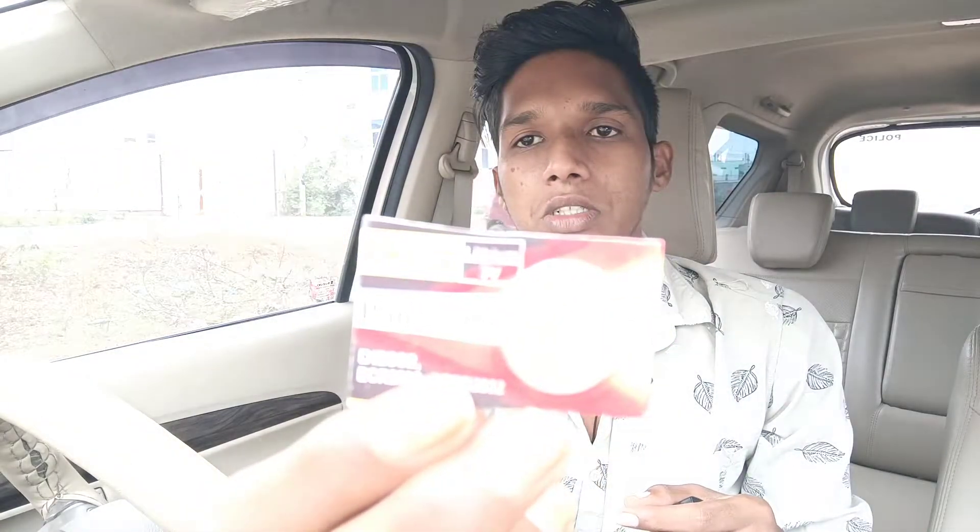I'm going to do a little change here — a vlog-style walkthrough. The battery number is Panasonic CR2032. So our battery will be changed, and this is all that needs to be changed.